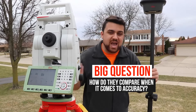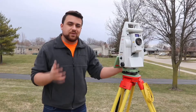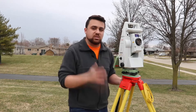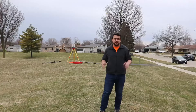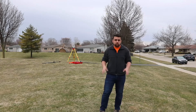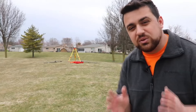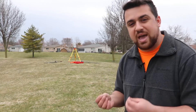Now the big question is how do the accuracies compare between a total station and a GNSS receiver? It goes without saying that a total station is definitely more accurate than a GNSS receiver. But by how much? What is the difference, and what are the expected accuracies of a total station to itself? To test this, I'm going to move the tripod and the total station and set it up here on point number two, where we did the back sight in our initial setup. By setting up on point number two and back sighting point number one, the distance should not change — so any differences we get with this second setup will indicate the amount of error that the total station has within itself.